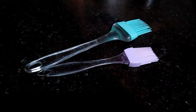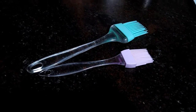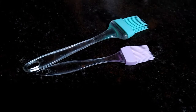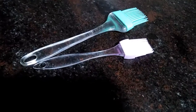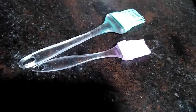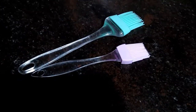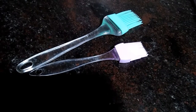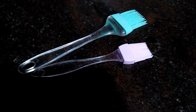Our fourth product is these silicone brushes. These brushes are very useful in the kitchen while cooking. Although they are called baking brushes and are usually used to apply oil on baking items and to grease the molds and tins, they are also very helpful in the kitchen to prepare items in less oil, like omelette, roti, paratha, etc.